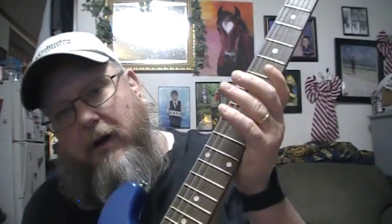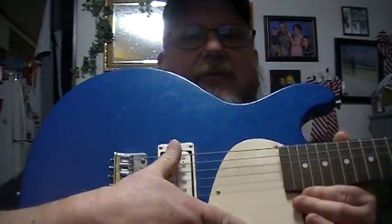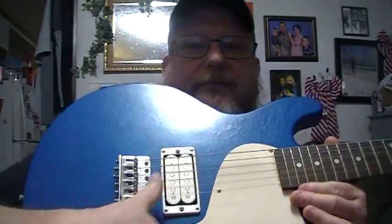Covering the basics again on the guitar: this is the neck, and each individual space is a fret. Within that fret you have different chords and different notes. Working your way down to the body, this is basically where all your strumming action takes place. These are your pickups, and this is your bridge.